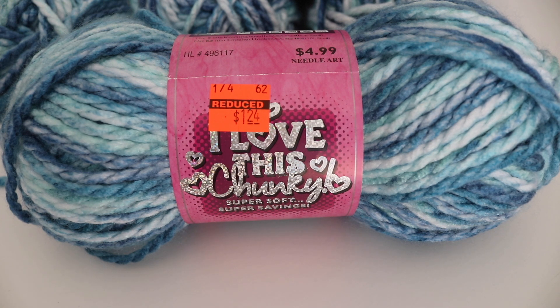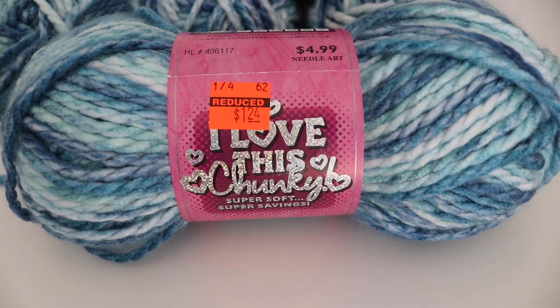Thank you so much for joining me today on my mini Hobby Lobby haul for their clearance yarn. I hope you enjoyed it and I hope you partake in the clearance sale and find some good stuff for yourself. Please like, comment, and subscribe to see all future videos. And as always, happy crocheting!